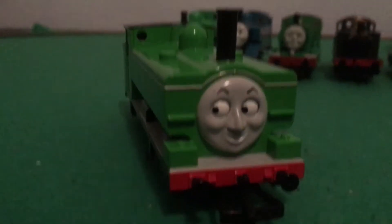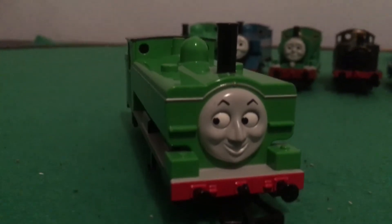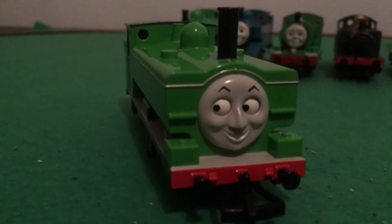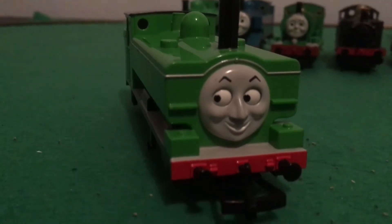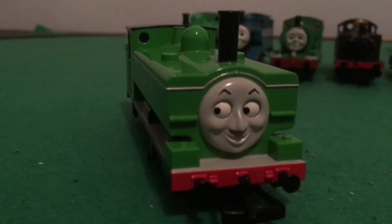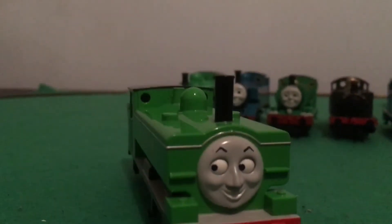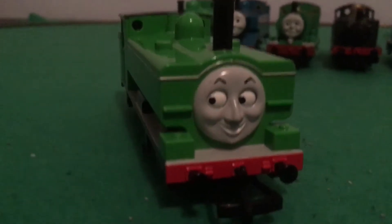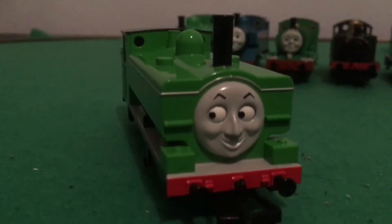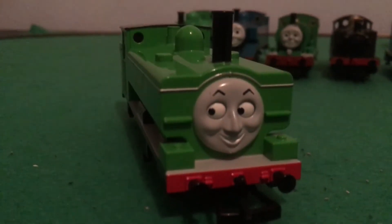His first prototype model, which came out in October 2012, had a black running board, and then the second prototype in 2013 had a grey running board. So I'm surprised that they actually gave him a white running board, and I think that's really nice — it's very accurate to the model series era of the show.